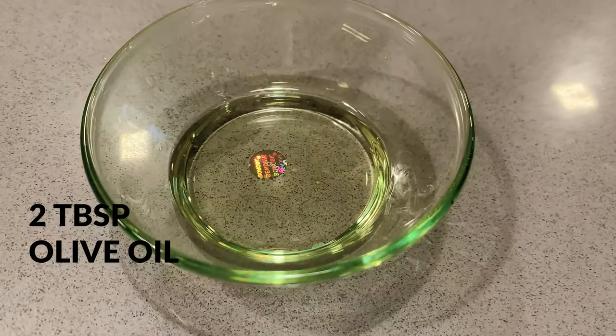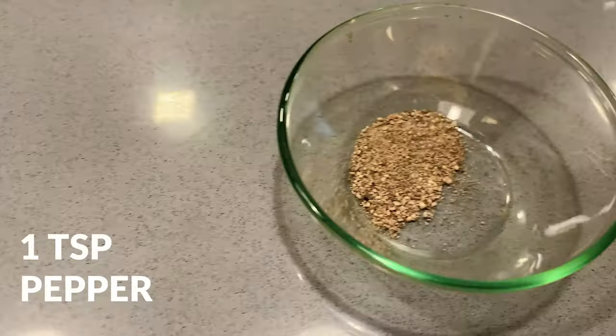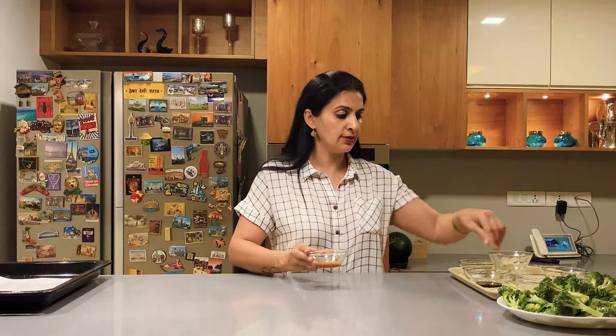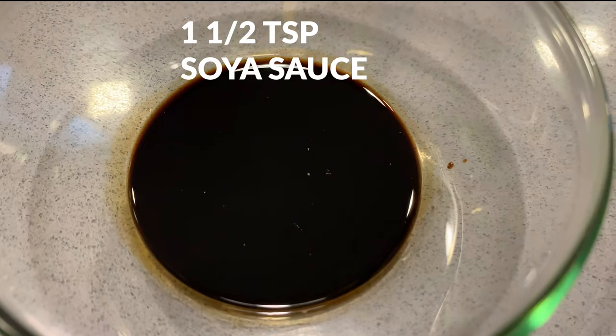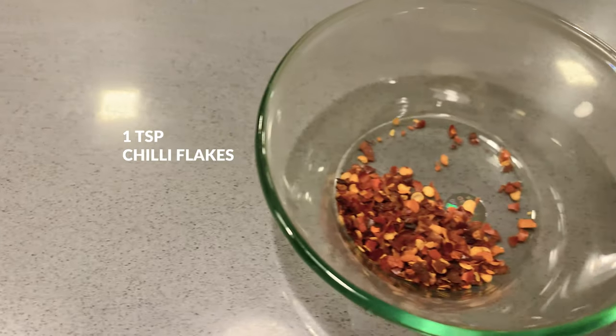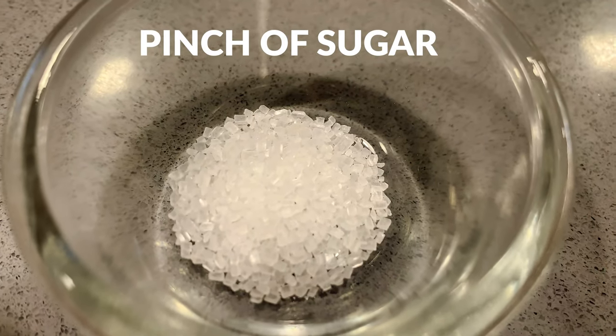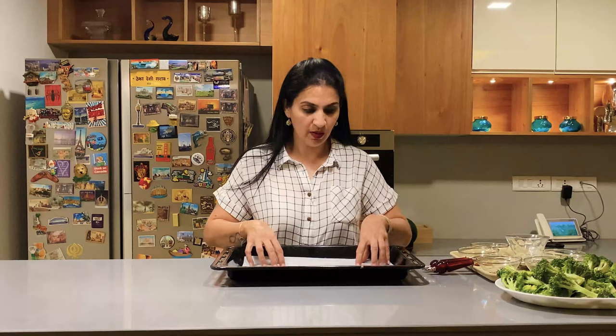Salt to taste, 1 teaspoon of pepper. Now for the sauce we will be requiring piri piri sauce — 2 tablespoons of piri piri sauce, 1 and a half teaspoon of soya sauce, 1 teaspoon chili flakes, and a pinch of sugar.